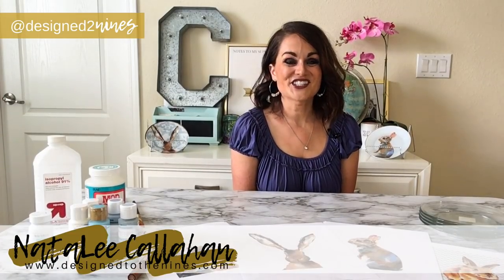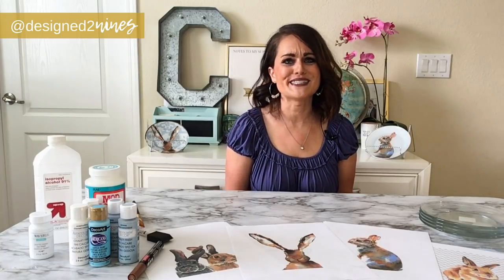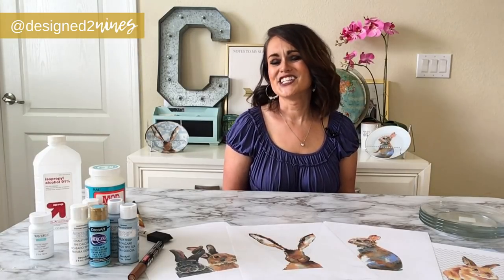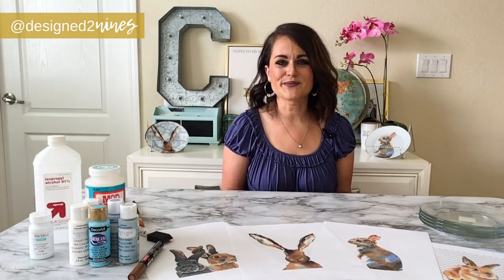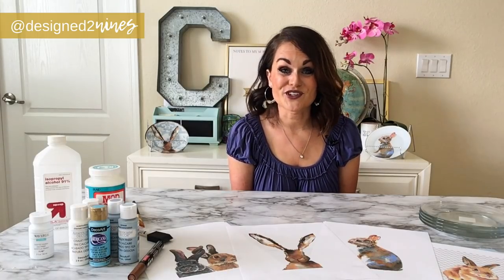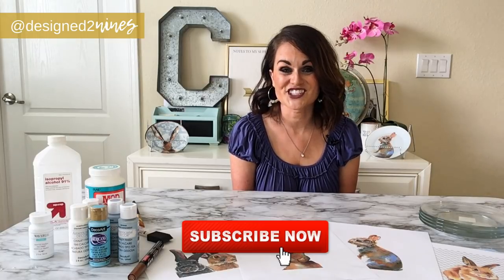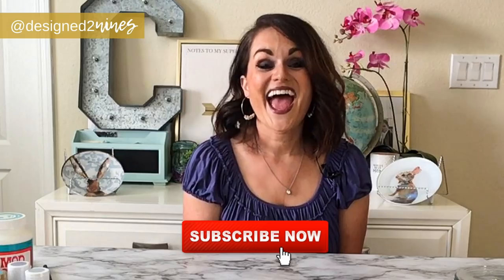Hi, I'm Natalie with Designed to the Nines, where if it has to do with a home you're going to find it here — everything from DIY to interior design to crafting and sewing and a little bit of this, a little bit of that. I post weekly tutorials, so you may want to consider subscribing and turning on notifications so you don't miss out.